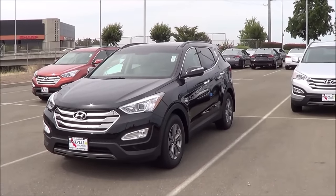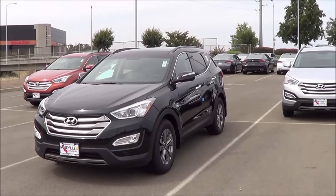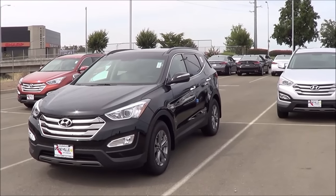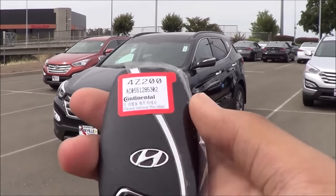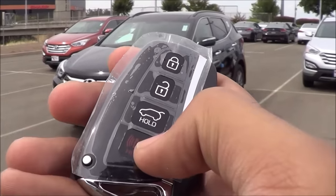Our Santa Fe Sport here has the premium and tech package, which gives you all the luxury features you would want, like a panoramic sunroof, leather interior trim, and heated seats. Here's the key fob for the Santa Fe Sport. I love the key fob design — it's pretty high quality looking overall. You have your lock, unlock, power tailgate, and panic button.